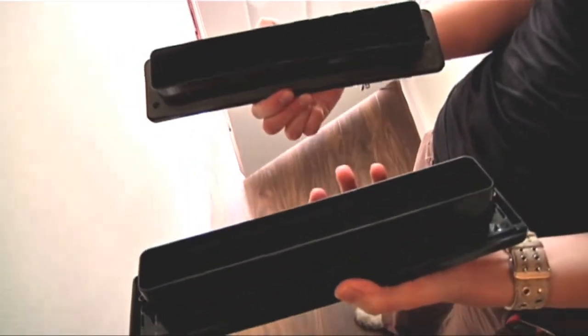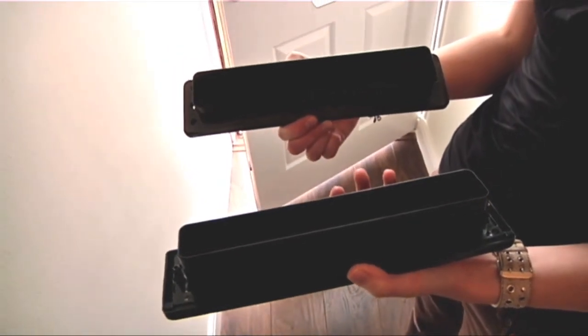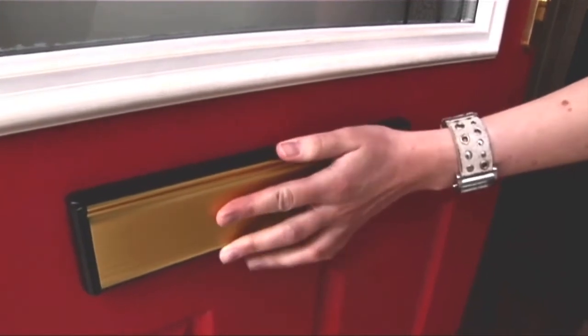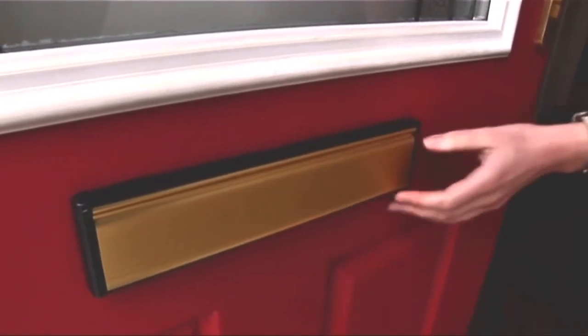Next, separate the external plate from the internal plate and insert the external section into the front of the door with the weather seal between the letter plate and the door.